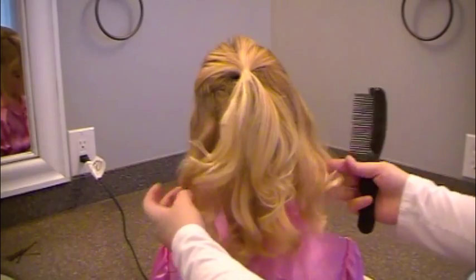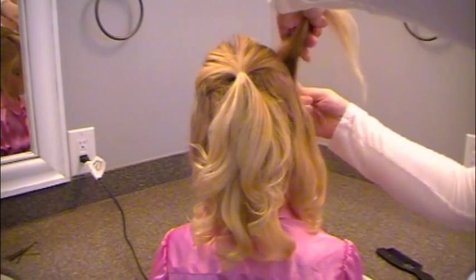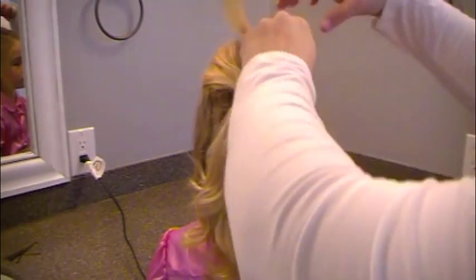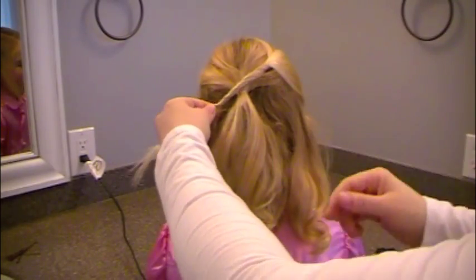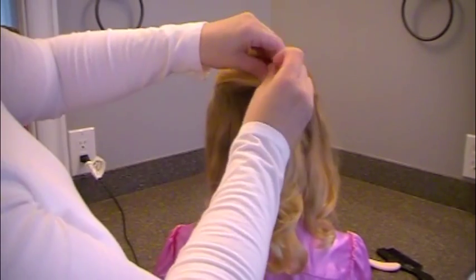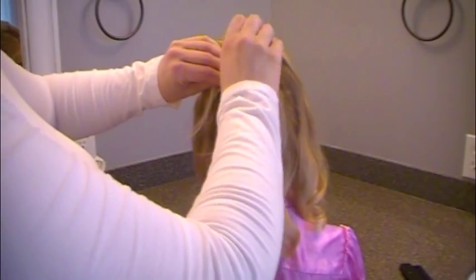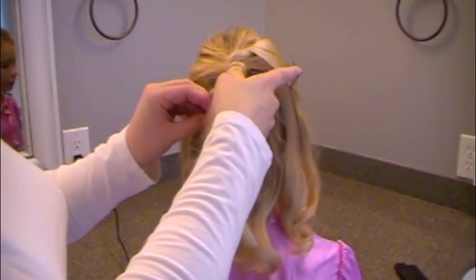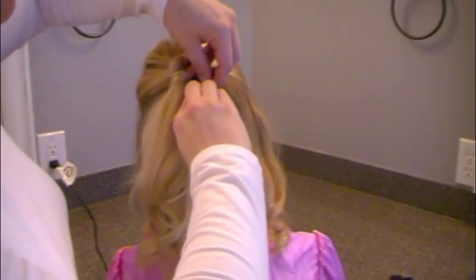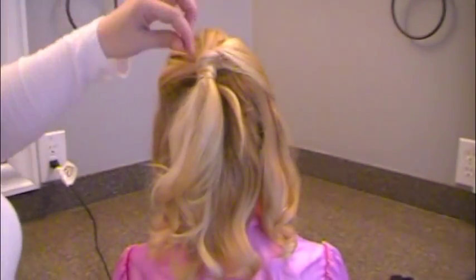Then I take my wide-tooth comb again and smooth out any of the backcombing that was in that part. Then this piece that you left out in the front — go ahead and reach for it, bring it back and twist it as you come back. As it's twisted, go over the little ponytail that you made and underneath. Go one more time around, then take a bobby pin and fasten it down right here. If you have longer hair, you can continue to wrap, which would be really pretty. Then send it under one more time and hide those bobby pins underneath the rest of the hair.